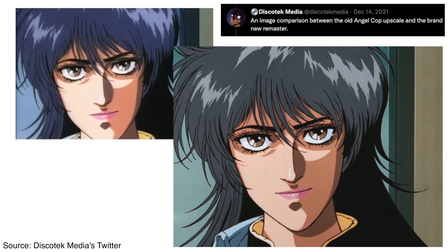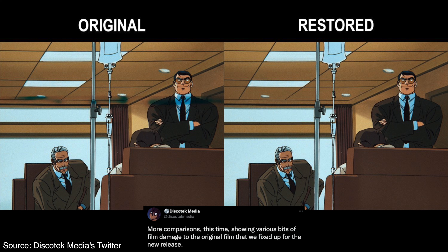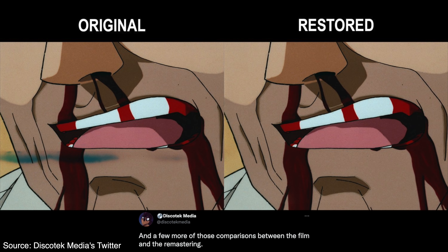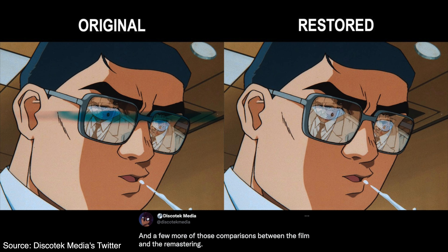DiscoTech Media announced their intention to release this during December 2021, and they readily acknowledge that they have released Angel Cop on Blu-ray prior to this, but this is a remaster specifically from 35mm materials. So this is going to look something very special — they've shown some previews on their social media channels and it is looking tremendous.